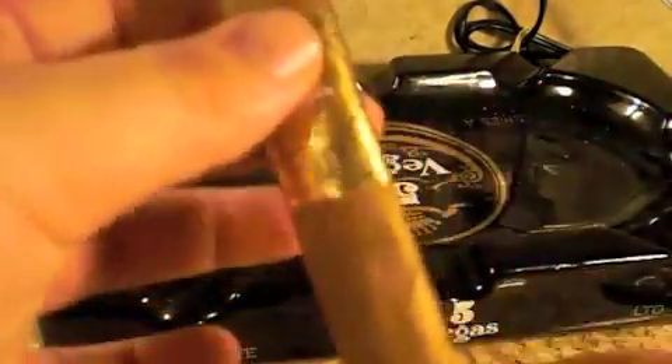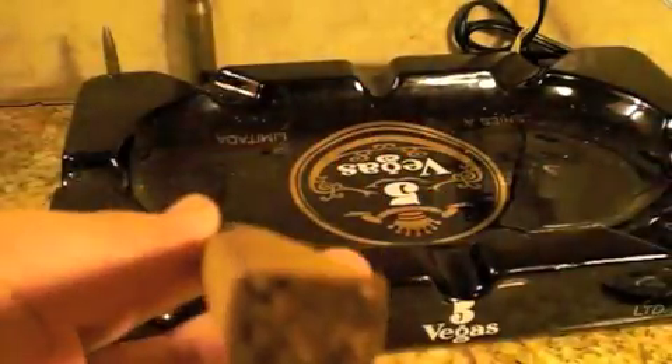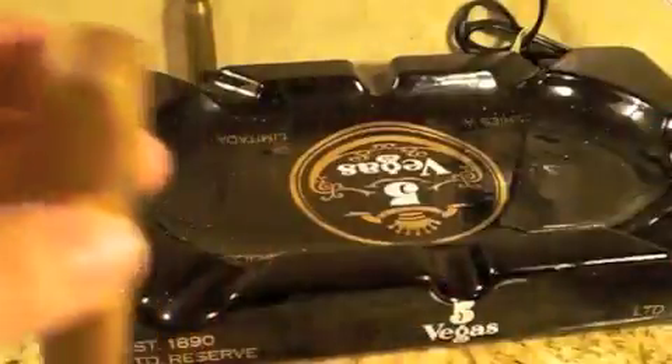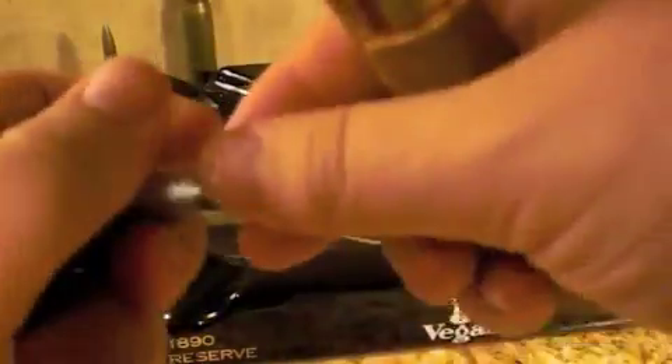It's a pretty succulent, nice little cigar at just over 5 inches, and you have a choice of cutting or doing a little punch action — and I think I'm going to do a punch today.